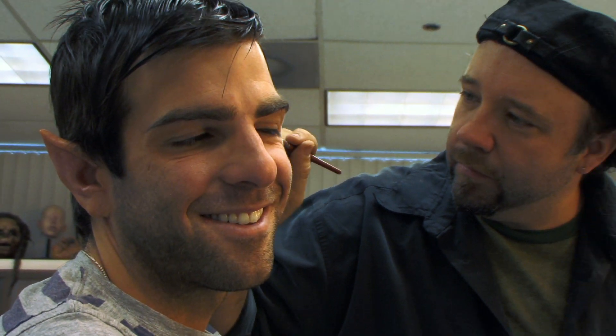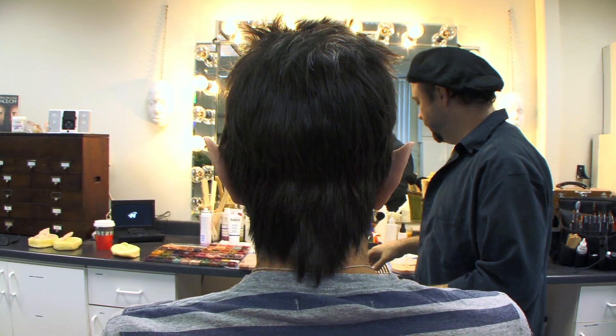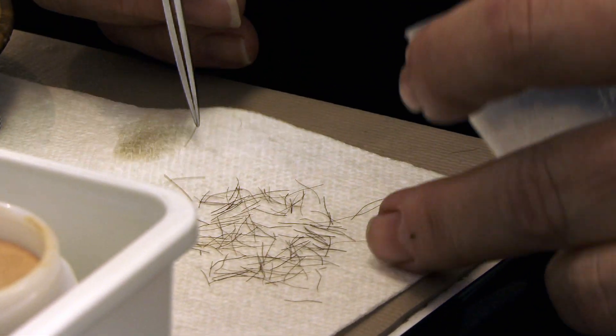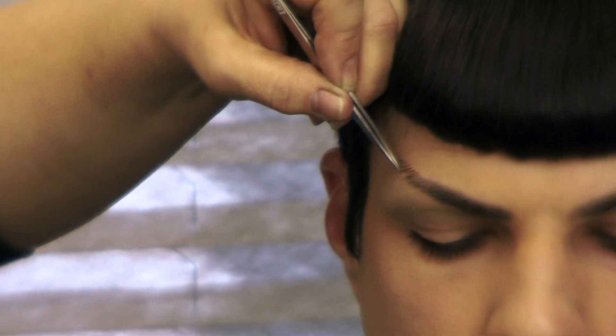Getting the ears was a defining moment for me because I feel like it informs physically so much of this character. It sets Spock apart, and understanding what it is to be alien, alienated, and not fully integrated is an important aspect of this character. For me, it's more than just the ears — the eyebrows are just as important, and in some ways more time-consuming in the makeup department than the ears. People never realize that.